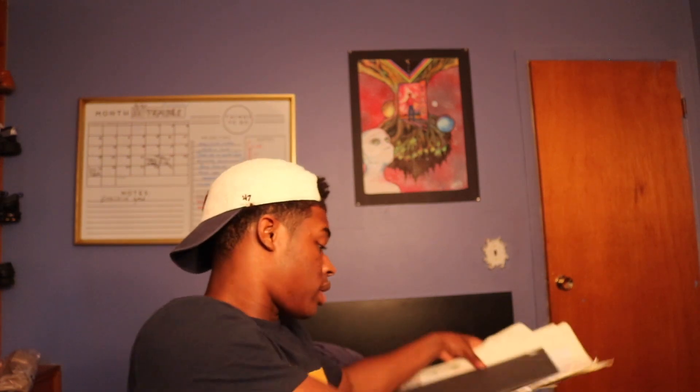Those of you who are new to the channel, definitely hit the subscribe button right now. If you like this video, like it and comment if you feel so inclined. Alright, I'm going to be doing these sketches in order from oldest to newest. I have books and loose papers that I've sketched on that I thought came out pretty good. These go back as far as 2014.